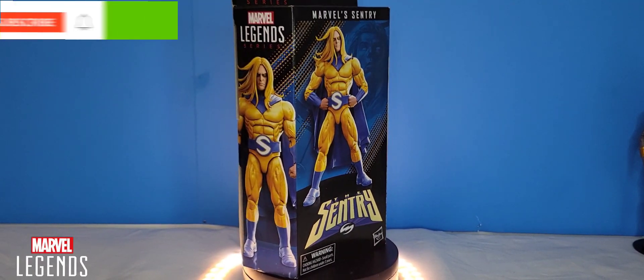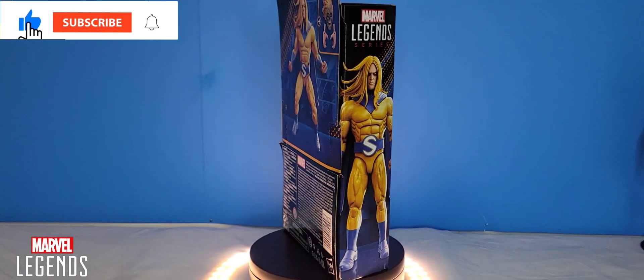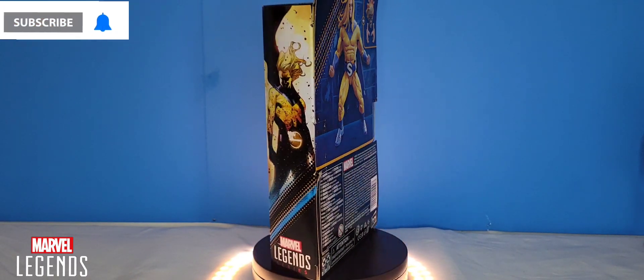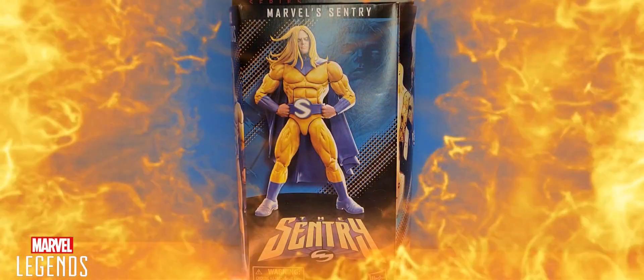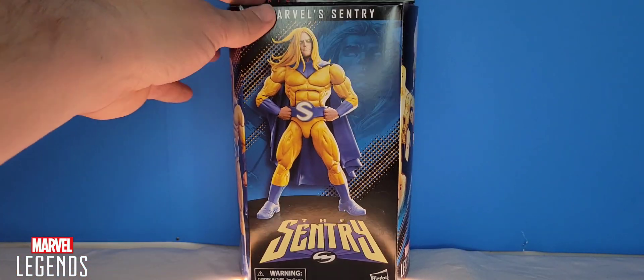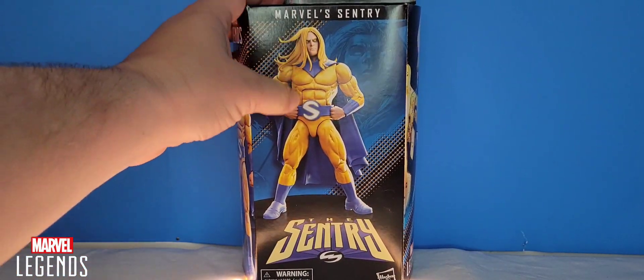What's going on guys, Multiverse Corrupt here with yet another action figure review video. Today we're having a look at Marvel's Century from Marvel Legends. As always, starting off this video we are taking a look at the Marvel Legends packaging, and this is their new packaging where you don't see the figure at all.